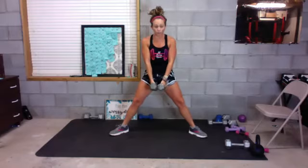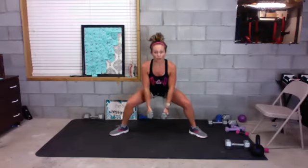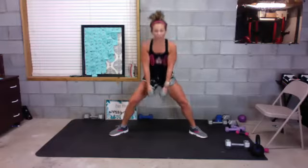Step out wide, go sumo squat, toes are at an angle, weights are in front. You're gonna squat down as far as you can, back up — squeeze your booty, squeeze your quads on the way up. Ready? Three, two — go! Squat down, squeeze, squeeze.